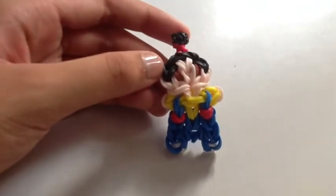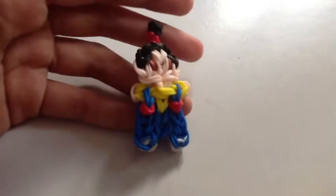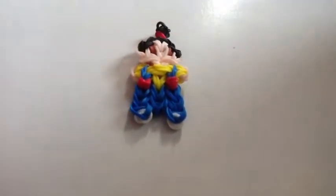Hey guys! Today I'm going to show you how to make this adorable little Agnes charm. She's so cute in her little jumper with the red buttons, and she has her little hair up there. I think it will go really well with the Tutorials by Ace Unicorn charm, because of that little scene she has in Despicable Me, which I think is so adorable. So stay tuned and watch the video to learn how to make her.